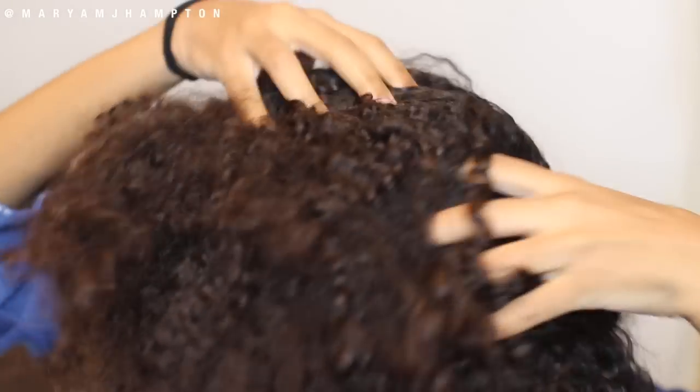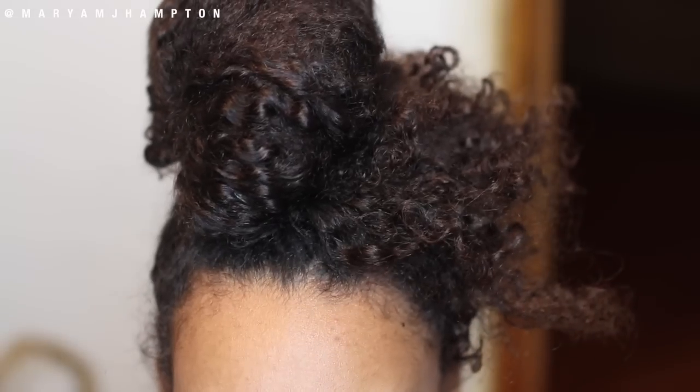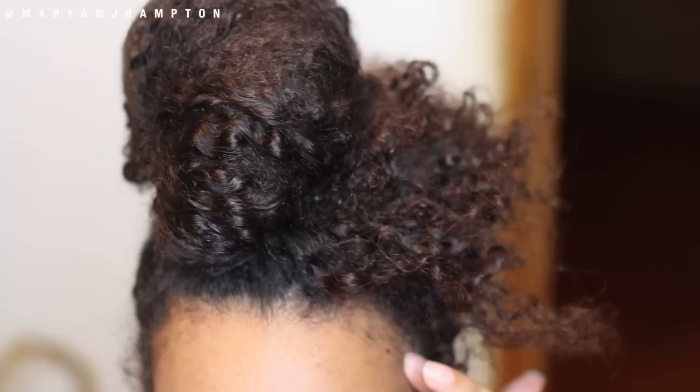Give yourself a very intense scalp massage, then put your hair into a little bun. Leave the onion juice on your scalp for 20 minutes to an hour before shampooing it out.